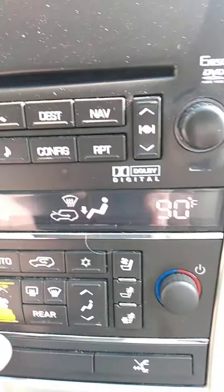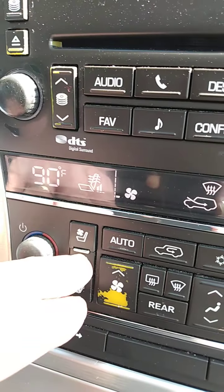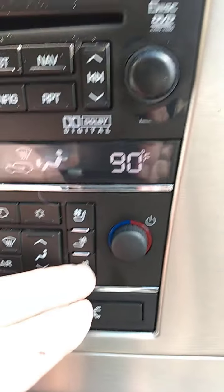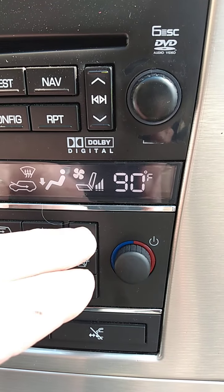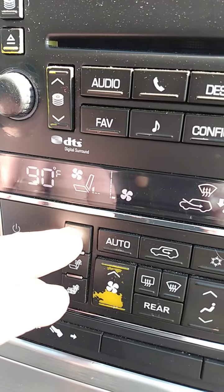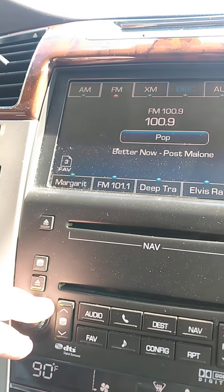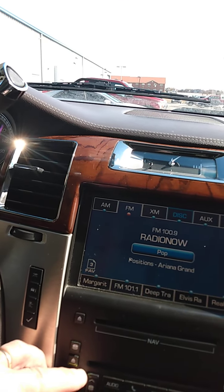They're both set at 90 degrees right now. There's your heated seats — it's showing three stages. This is three stages for the top and bottom, and the same over here with the passenger front. There's the air conditioning — actually it's just cooled, the cooled on the driver's side. Here's our radio — notice it's working just fine. It's an 82-minute non-stop music playlist on Radio Now 100.9.